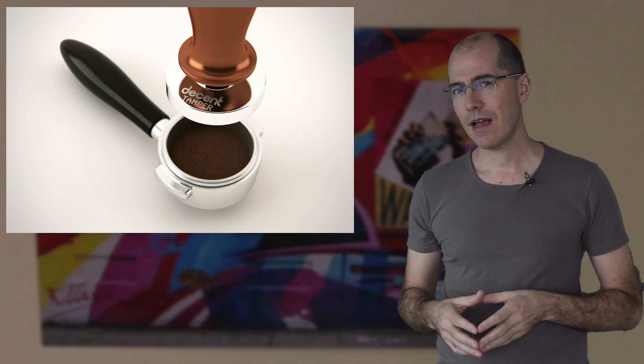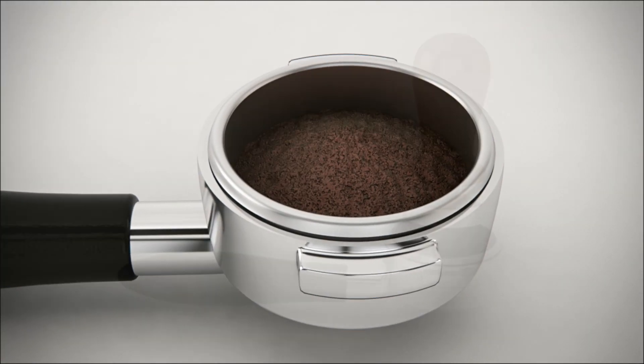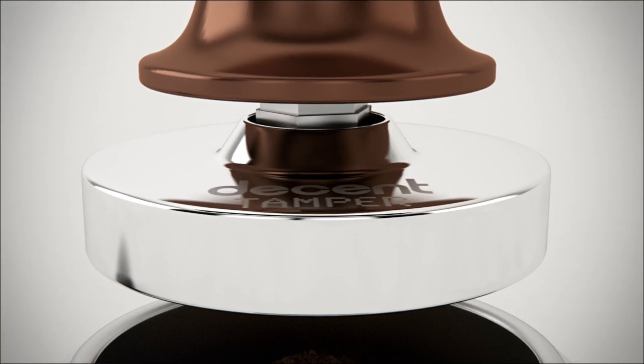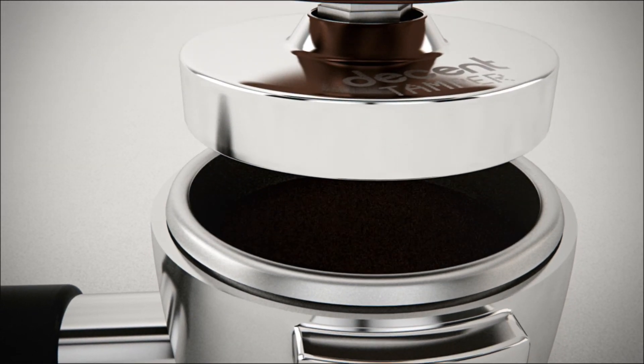Inside our barista kit, you'll find our calibrated tamper as well as baskets of different sizes that were made to fit perfectly with the tamper. Using our calibrated tamper guarantees a perfectly even tamp with exactly the same pressure, so you get much more consistent espresso.